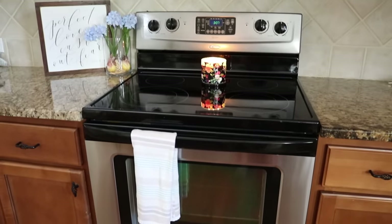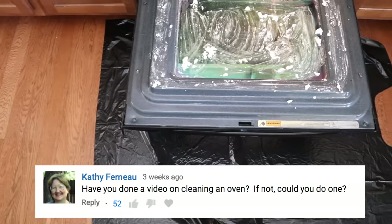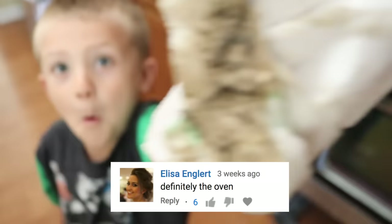Hey guys! In today's super satisfying cleaning video, we are tackling the oven because, oh boy, was it ever requested. I'm going to show you the easiest ways to clean your oven, what actually works, and tips and tricks, especially if you're working with a budget or you've got an older oven. You are going to love these solutions — or at the very least, just feel better about yourself because your oven looks better than ours does, because ours is really bad.